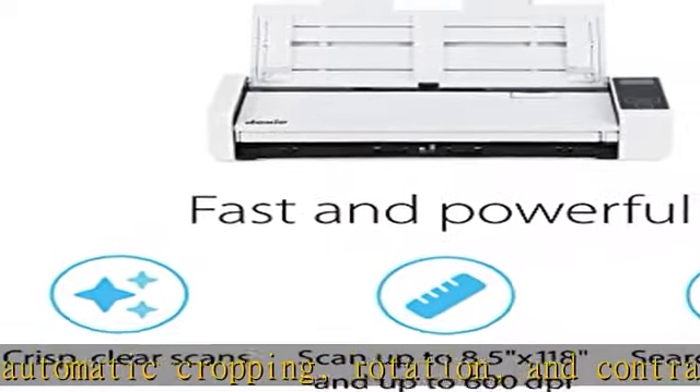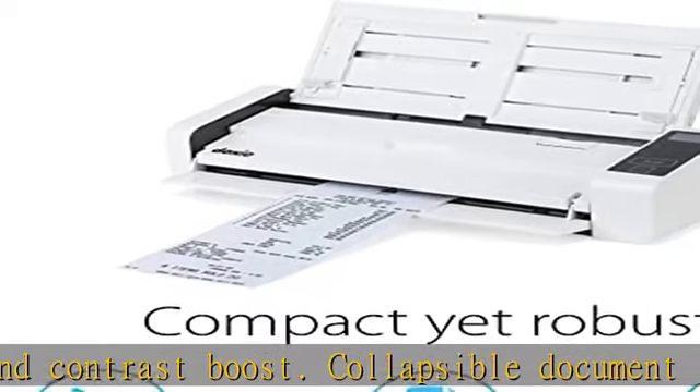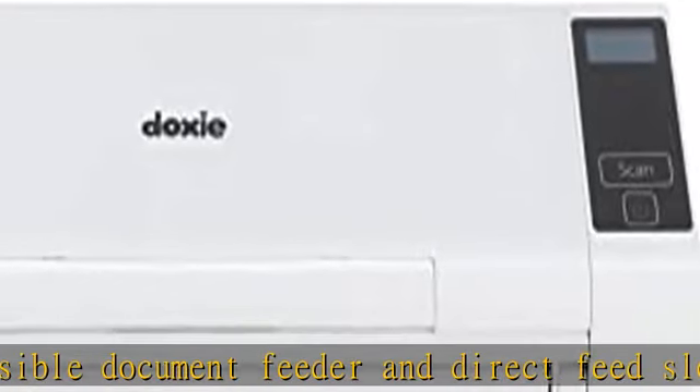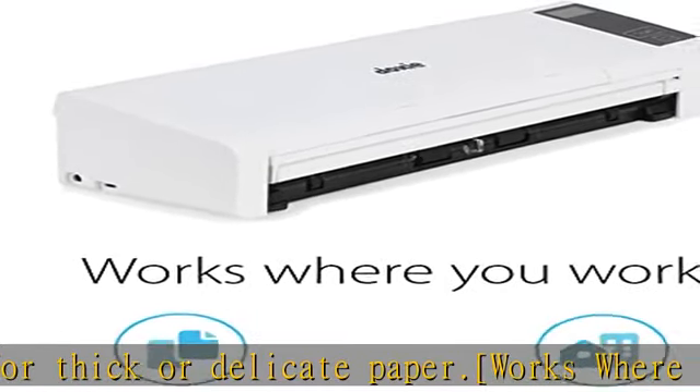No complicated drivers to install. Legendary Doxy satisfaction: we back all of our products with a one-year warranty and offer the best customer support in the scanner industry. Contact us anytime at hello@getducia.com — see the description to get this product today at the best price.